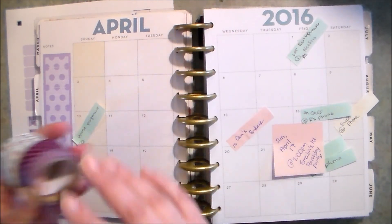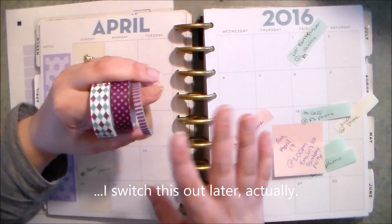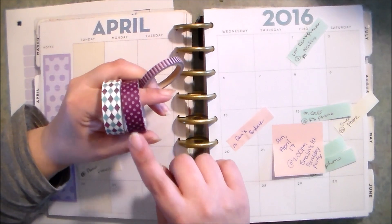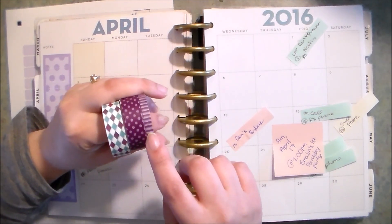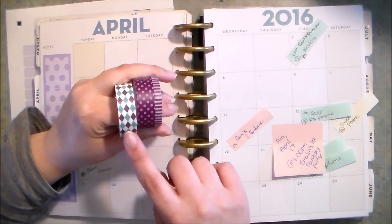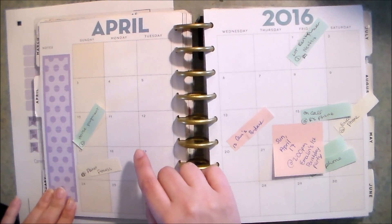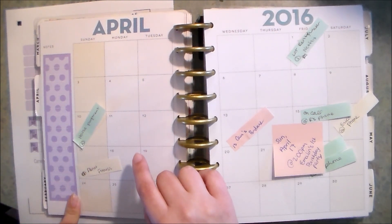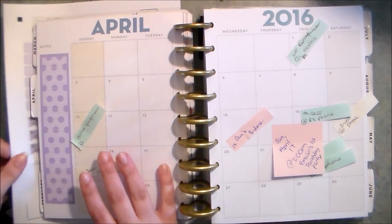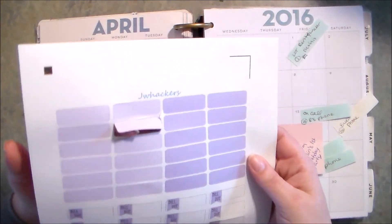I'm going to washi tape these squares that are not part of the actual month using this washi tape — pretty much the same as I used for March. I really like purple for April; April just reminds me of purple. This polka dotted washi tape is from Walmart, this little striped washi tape came from Hobby Lobby, and this diamond purple and kind of teal colored washi tape came from Dollar Tree. I already have this box laid down over the notes section — I made this to fit there and I think it's really pretty.